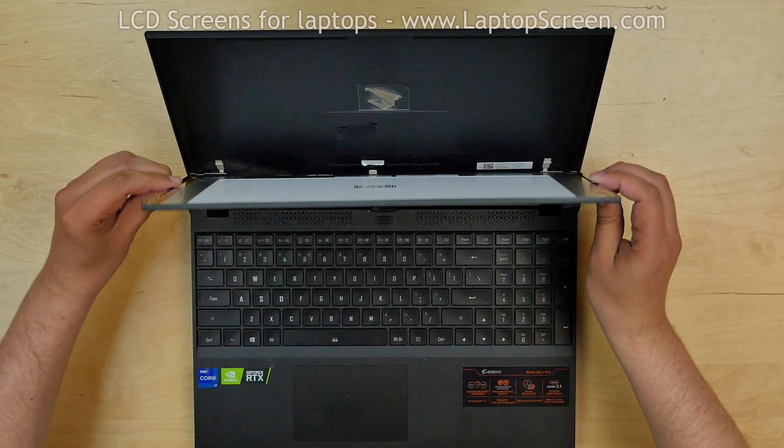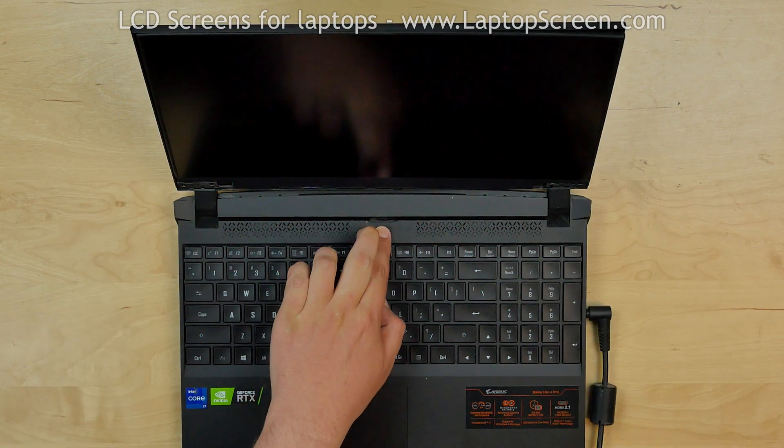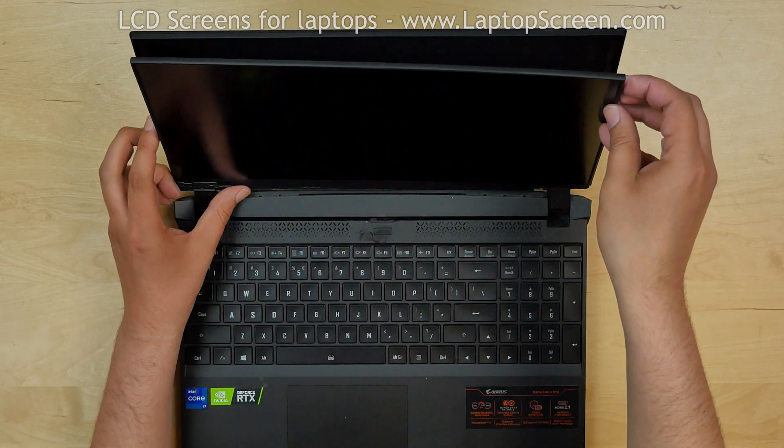Now we can test the screen. Lift the screen up and lean it against the back cover. The screen is working and we can finish the installation process.